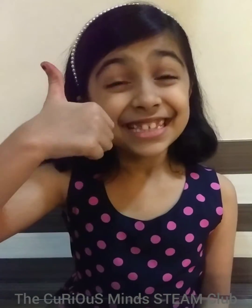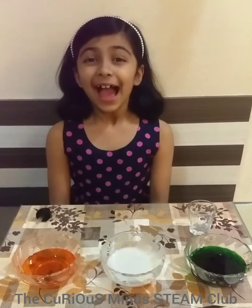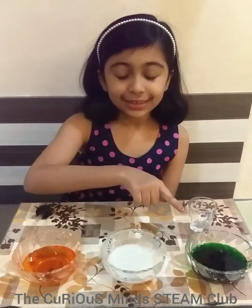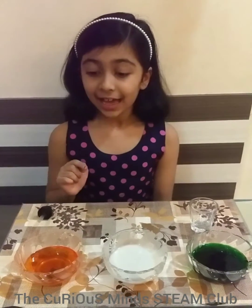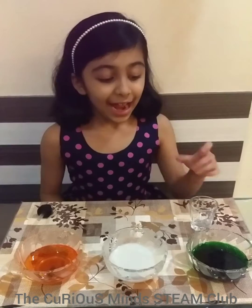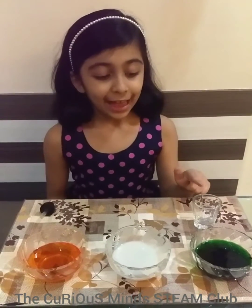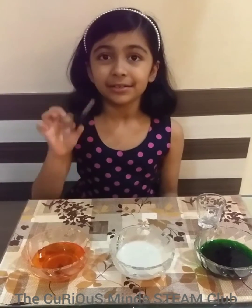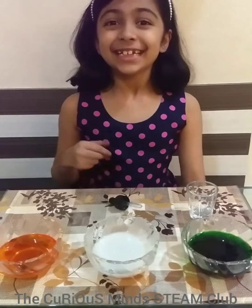Are you ready? Let's get started. As you can see, I have three sugar solutions and I have added food color to them. I also have an empty glass and a dropper. Now, let's see the magic.